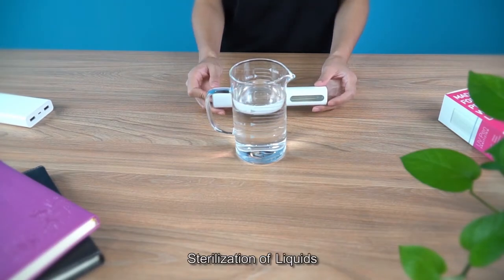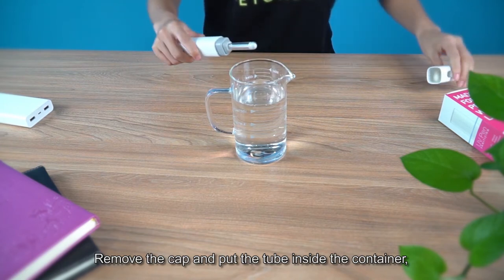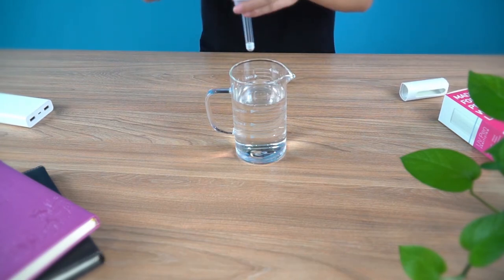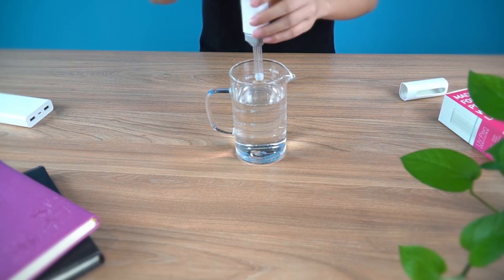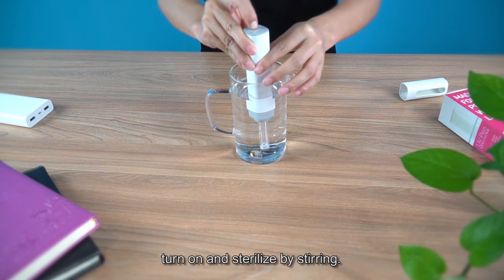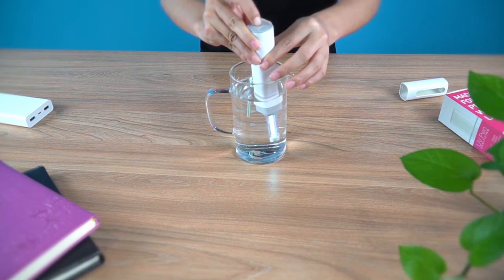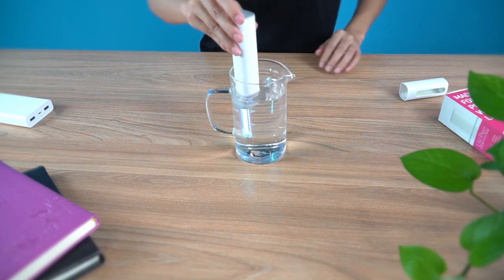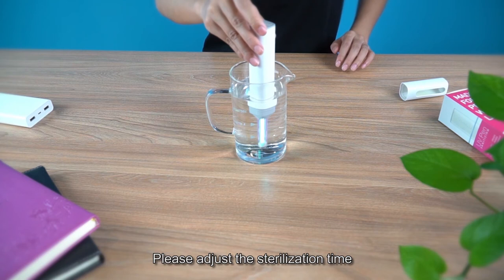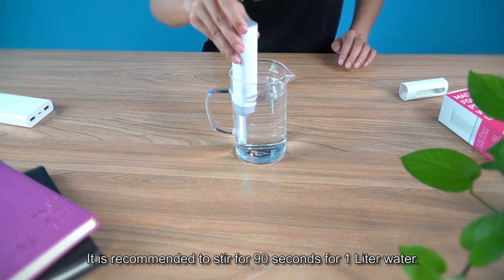For sterilization of liquids, remove the cap and put the tube inside the container. Turn on and sterilize by stirring. Please adjust the sterilization time according to the amount of water. It's recommended to stir for 90 seconds for 1 liter of water.